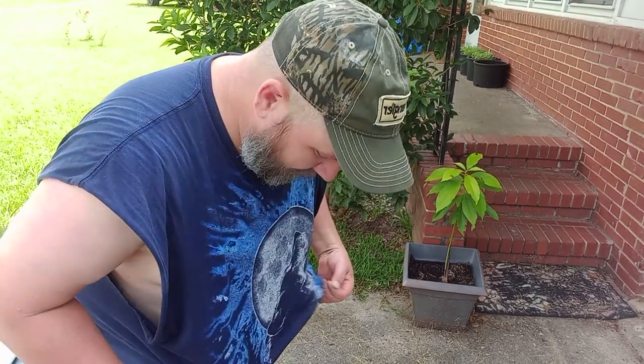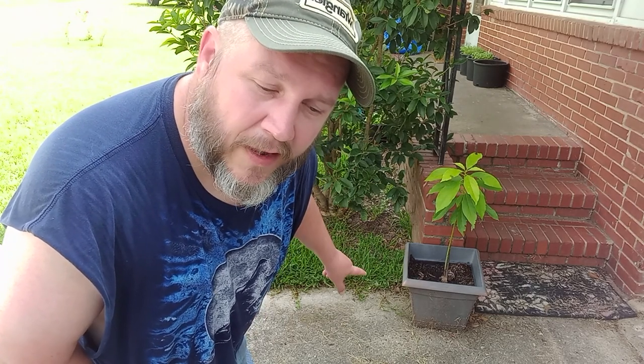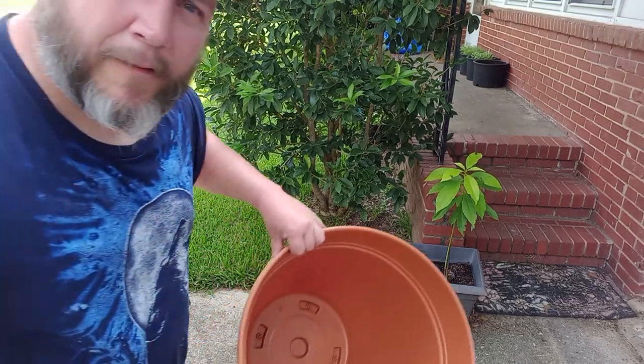I know I said I was going to be done because it was really hot, and it is really hot. But I've sweated so much that a little breeze cools me off. I drank a big glass of water and a big glass of green tea, and I'm going to stay out a little while longer. Our avocado tree is looking a little peaked, and I think it's starting to get root bound in the pot it's in — so it's time for an upgrade.